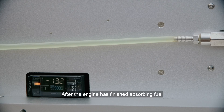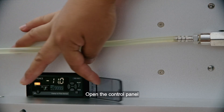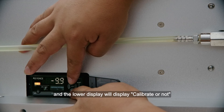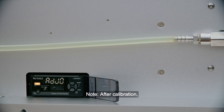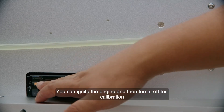Check and calibrate the fuel flow sensor: After the engine has finished absorbing fuel, there is static fuel in the fuel flow sensor — make sure there are no bubbles in the fuel circuit. Observe the reading on the sensor display. When the reading exceeds the range of plus or minus 1, the fuel flow sensor needs to be calibrated. Open the control panel, press the up and down buttons at the same time, and the lower display will show 'calibrate or not'. Select Yes and press the Mode button to complete the calibration. Note: after calibration, if the reading still exceeds plus or minus 1, there may be bubbles in the sensor. You can ignite the engine and then turn it off for calibration.